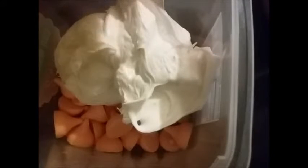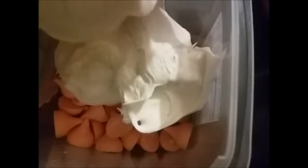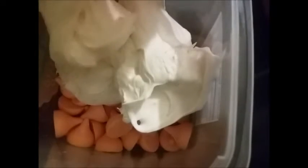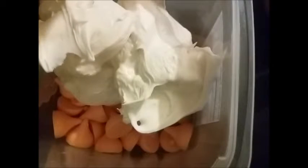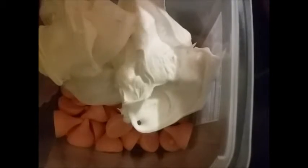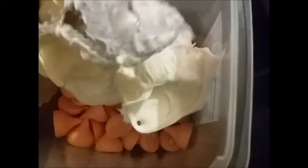I'm adding one can of Pillsbury Creamy Supreme cream cheese icing. Of course you can use any brand you like — you can use vanilla icing if you want — but I just thought cream cheese and carrot cake are things that go together. I'm going to stick this in the microwave for 30 seconds at a time as we melt it down.